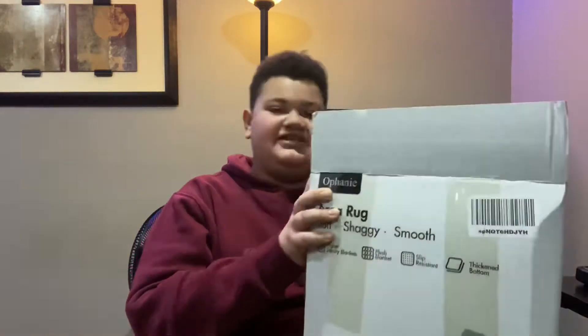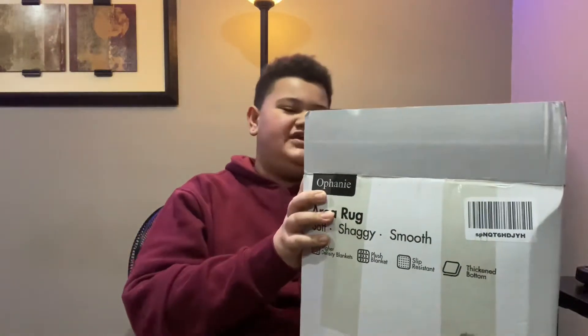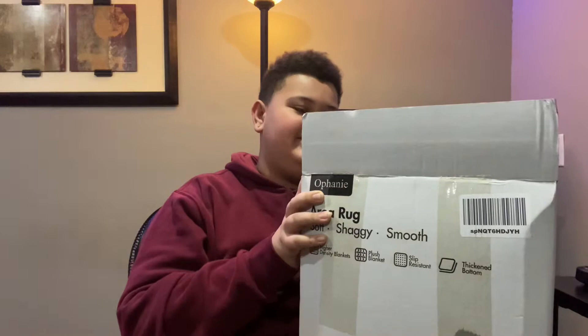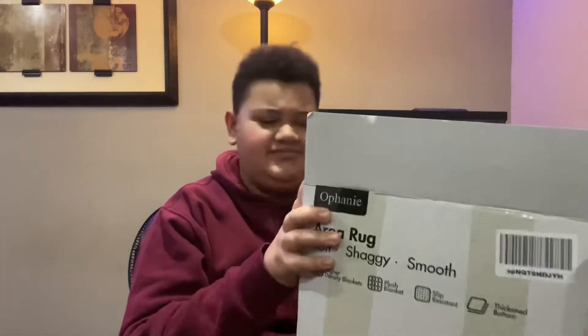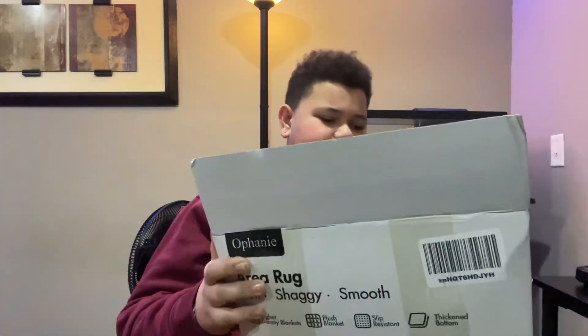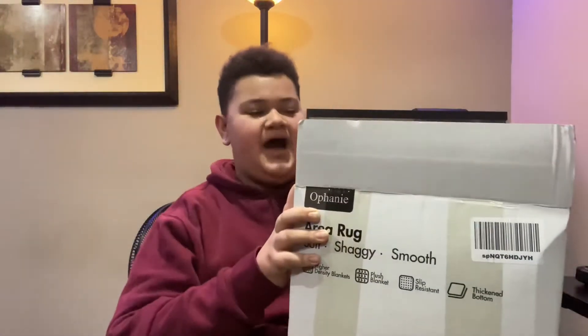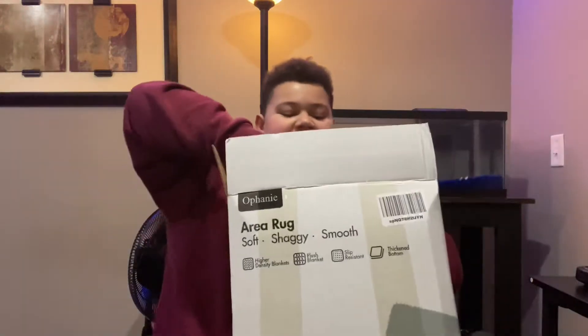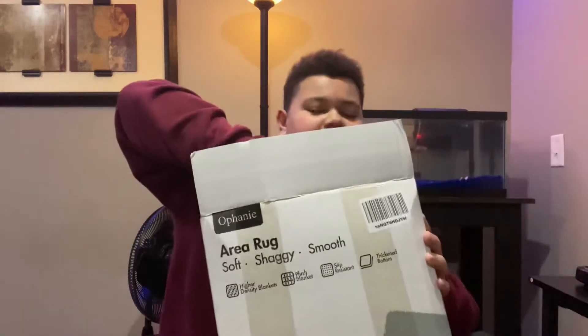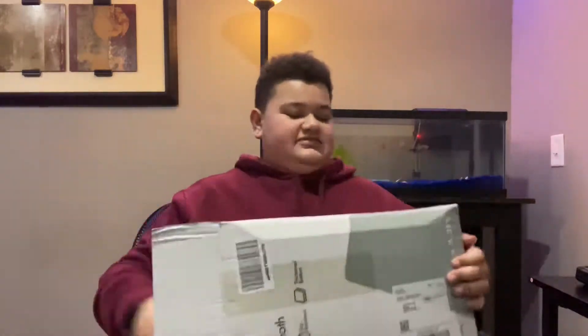I got the Ophaiani — I think that's how you say it, O-P-H-A-I-A-N-I-E. I'll put the link in the description. I got it off Amazon; I get almost everything off Amazon. I got the 4 by 5.3 rug, and it has matting on the bottom so it won't slip. Okay, let's try to get this out of here.